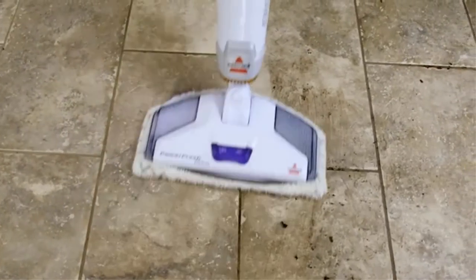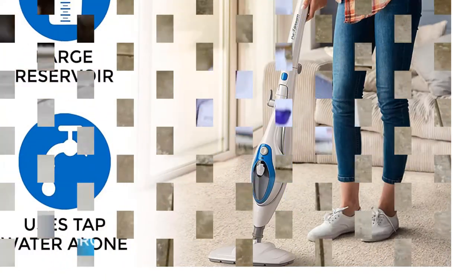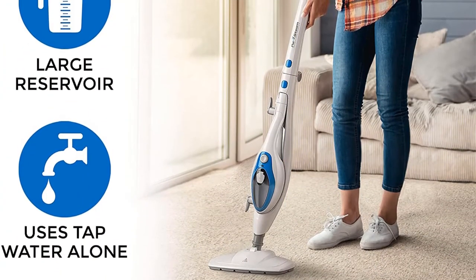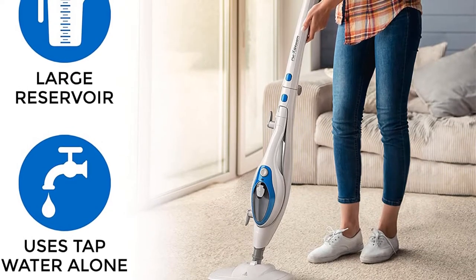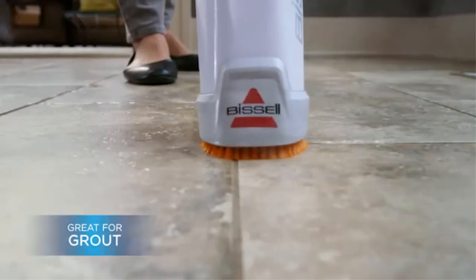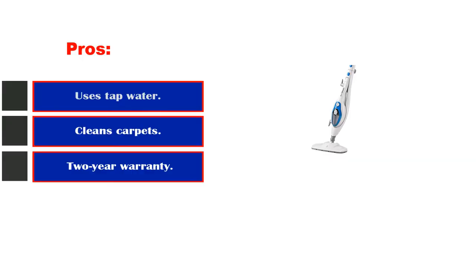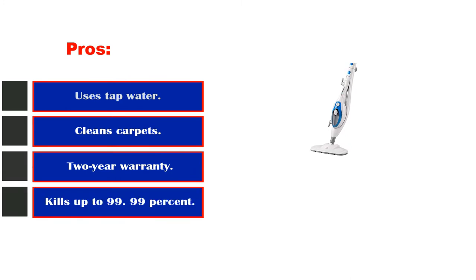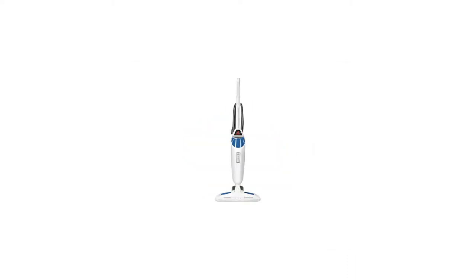The built-in handheld steamer as well as the flexible hose are both great features, allowing a higher level of control regarding exact placement of the steam cleaning power. This versatile 10-in-1 steam mop cleans floors as well as carpets and is great for steaming garments and cleaning additional household surfaces such as mirrors and glass. Pros: uses tap water, cleans carpets, two-year warranty, kills up to 99.99% of germs.